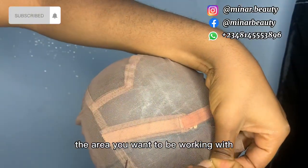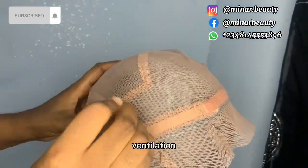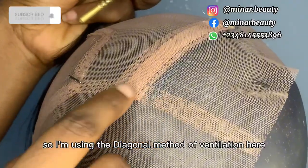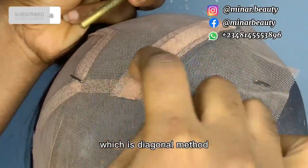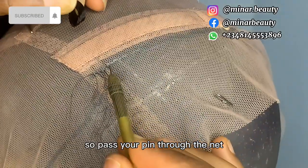After marking, use your taping to secure the area you want to be working with so that it will not be pulling up when you start your air ventilation. I'm using the diagonal method of ventilation here — instead of following the vertical line which is the straight line, we are going to follow the slanted line, which is the diagonal method.